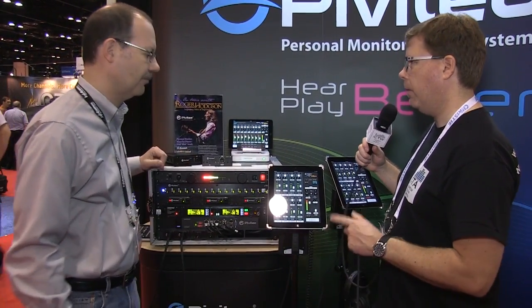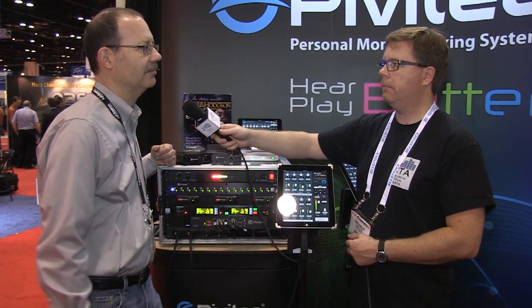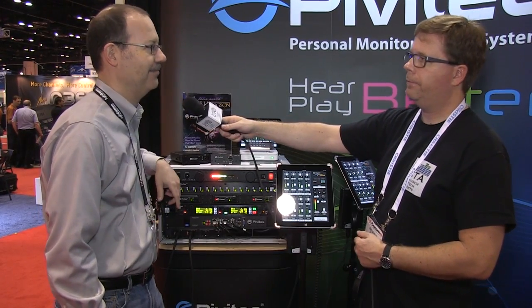These are shipping now. The list price on the E32 mixer is $795, and it is shipping now.